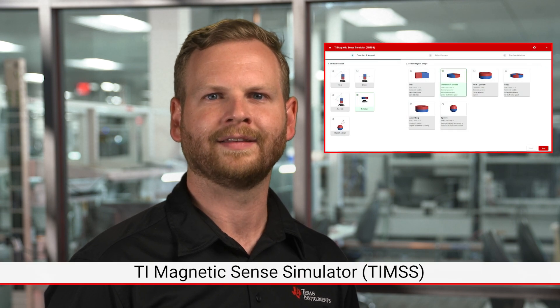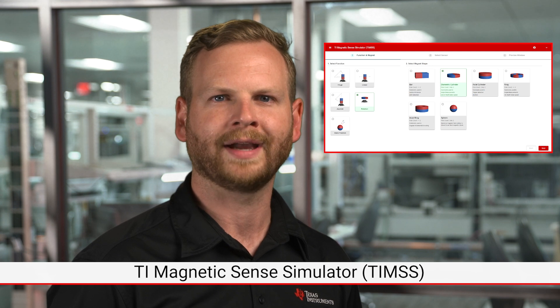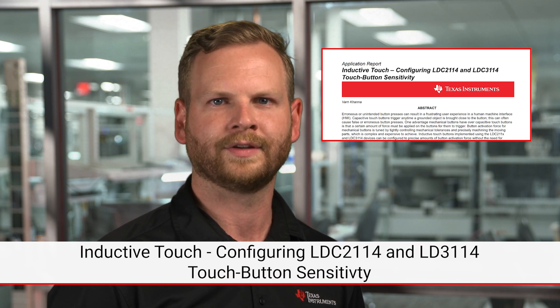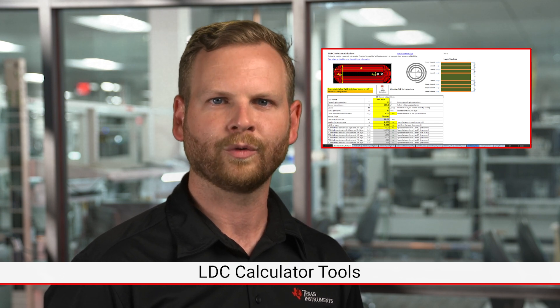To help in your automotive door handle designs, here are some recommended position sensing resources. The TI Magnetic Sense Simulator can provide insight into optimal magnet selection and placement for magnetic-based position sensing systems. The TMAG 6180-Q1 datasheet and TMAG 6180/6181 EVM allow evaluation of the TMAG 6180-Q1 AMR sensors for fast and precise angle measurements. The FDC 1004 Basics of Capacitive Sensing and Applications covers the basics of capacitive sensor design and outlines different capacitive sensor topologies. Inductive touch: Configuring LDC 2114 and LDC 3114 touch button sensitivity describes the working principles for inductive touch buttons and explains how to configure the button activation force. Inductive sensing calculator tools assist with coil design and device-specific configurations for LDC devices.